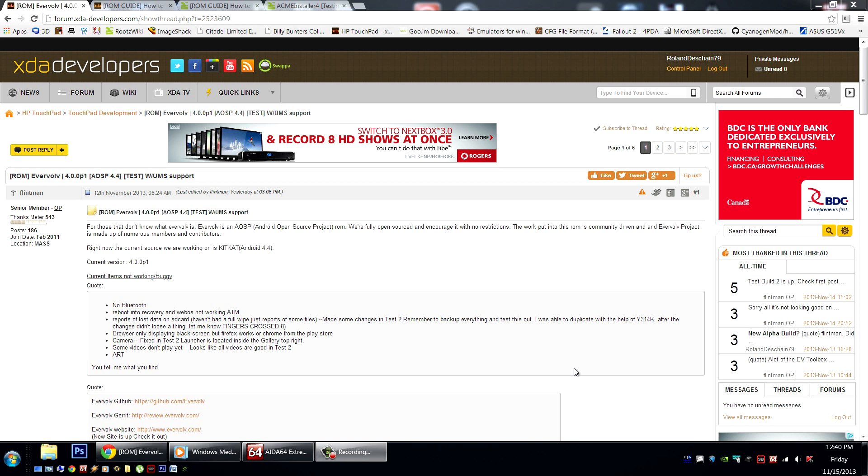There have been reports of data loss from the SD card. This may be fixed now, but what was happening is files that the user added — like folders you created or files you transferred to the device — were disappearing. Things that were in the appropriate folders like downloads, music, videos, and things like that were unaffected. So just make sure you're backed up. This may again be fixed now.